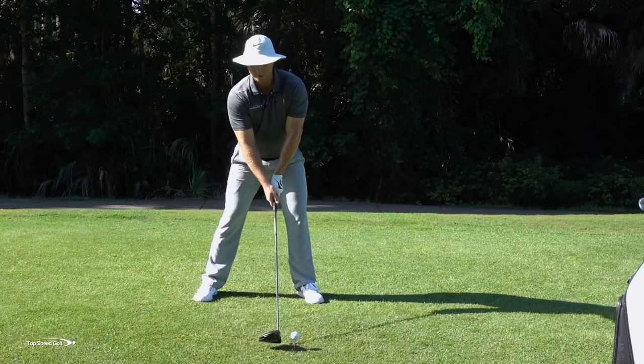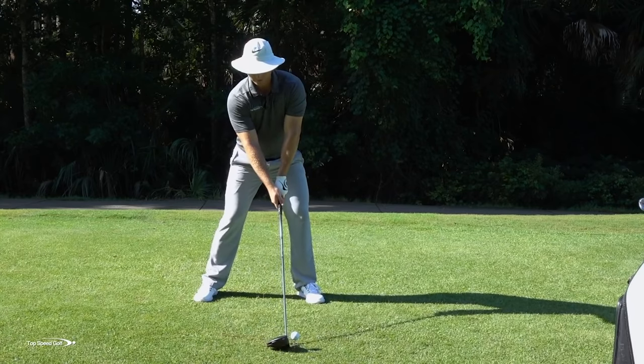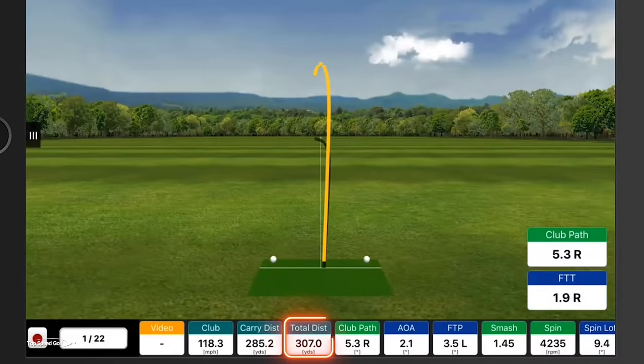Let's go ahead and try that out. I'm going to hinge forward, get a little tilt to my shoulders, my head is behind the golf ball. Let's give it a whirl. Nice draw right down the left side of the fairway.